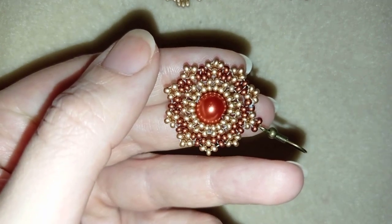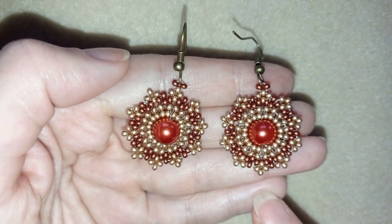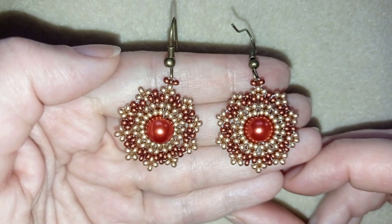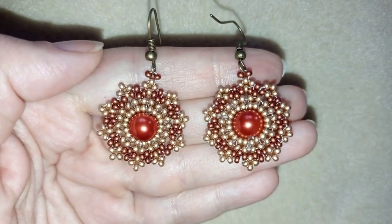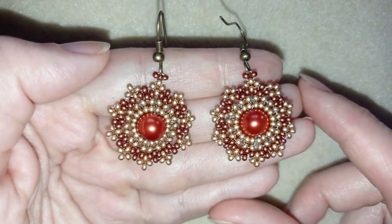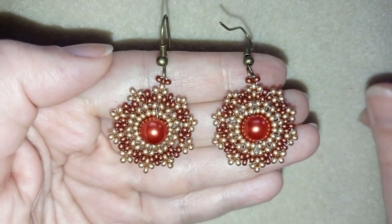My lacy pearl beaded earrings are now ready! If you like them and want to see more videos like this, subscribe and hit the bell button for my new absolutely free upcoming videos. You can also like, share, and comment — and if you make beautiful jewelry following my tutorials, please share them on my Facebook page below this video. In the description you'll find a full list of materials, Amazon links to buy supplies, a link to my store, and a link for PayPal donations. Thank you so much for watching, bye bye!